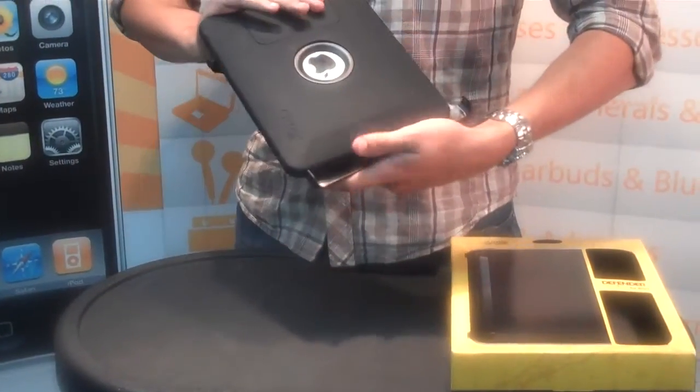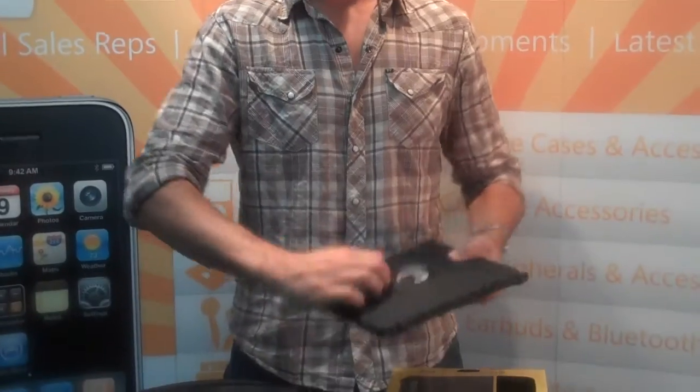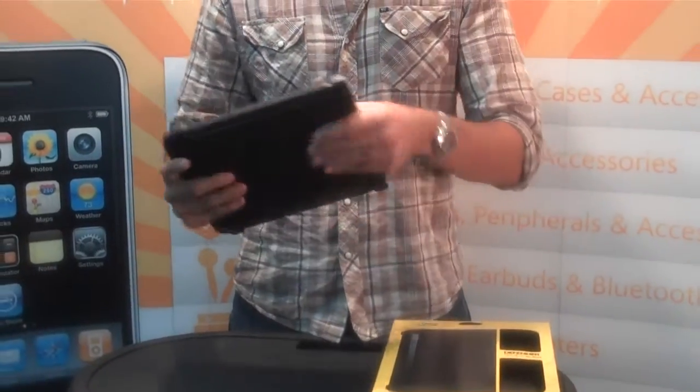This is an $89.99 MSRP. It's got a dock area — slide that out and dock to your iPad. $89.99 — get your pre-orders in today through NewCourse Distribution. Thanks for watching.